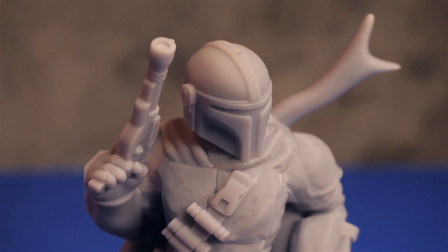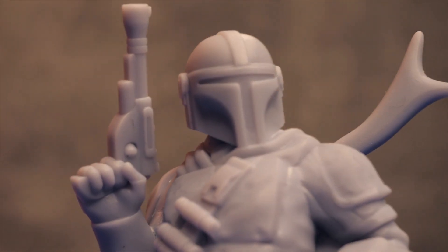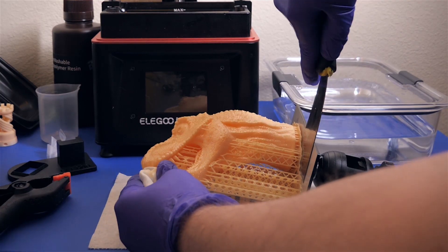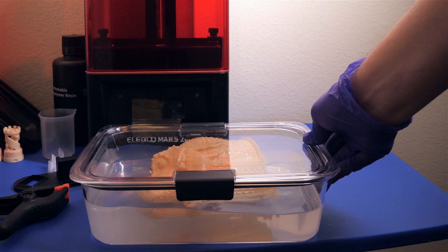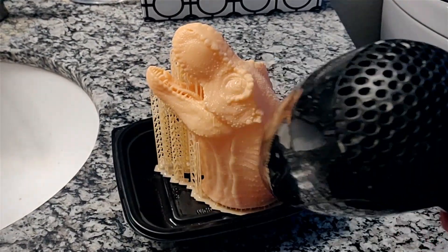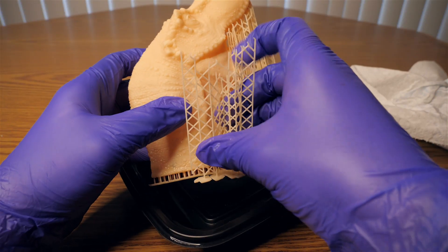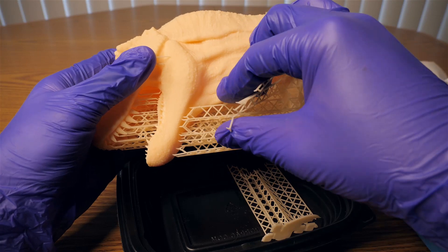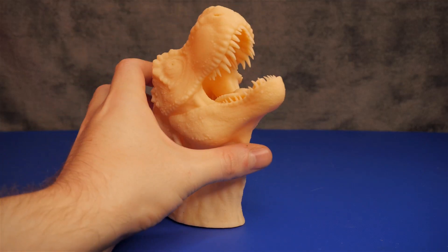Next, I wanted to print a few models created by my friends, and I'll add a link in the description so you can check out their other awesome work. I removed the model, cleaned it with isopropyl alcohol, then let it completely dry. I removed the supports before curing and they just popped off very easily and cleanly.